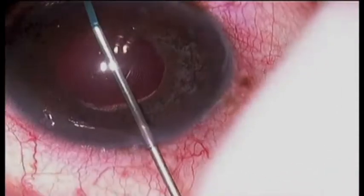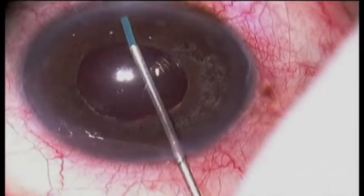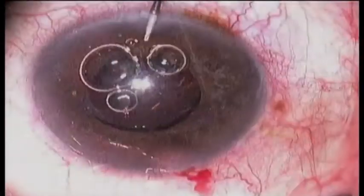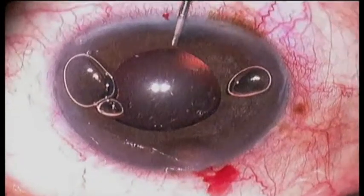Coming through the inferior paracentesis 180 degrees away, we treat the superior angle using BSS to lavage and vacuum the angle. After this is completed,